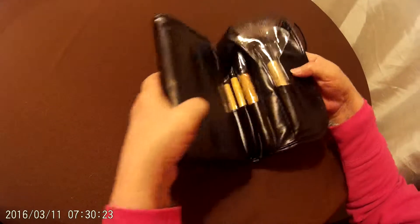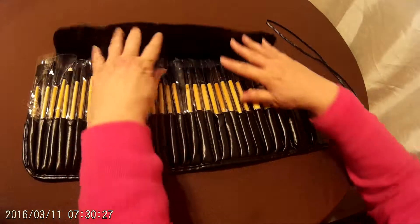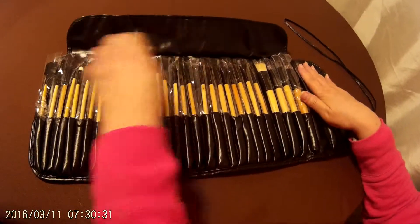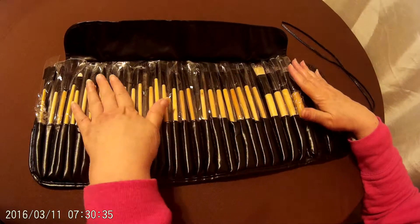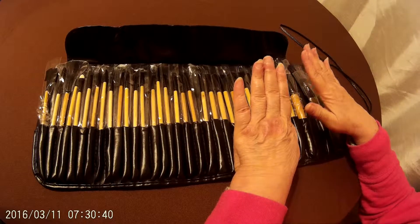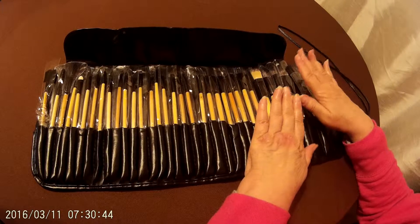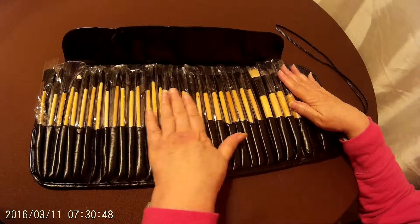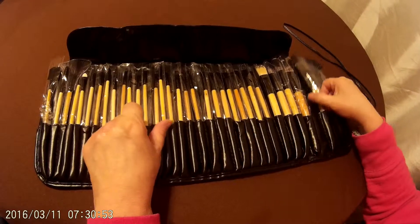This set here has 32 brushes in this fold case. It has everything you need: two sizes of fan brush, eyebrow brushes, things for eye shadow, shading, and also for putting on foundation. Every single brush you could think of is in here.